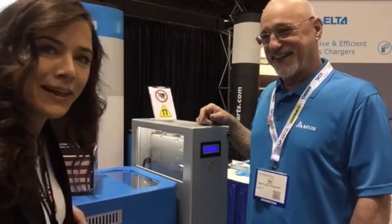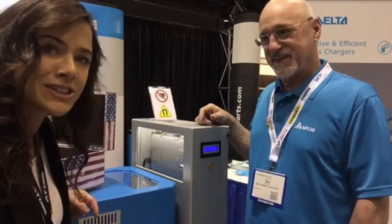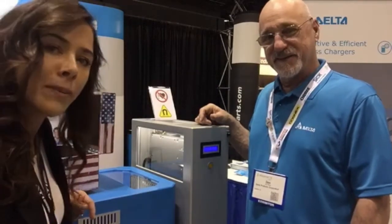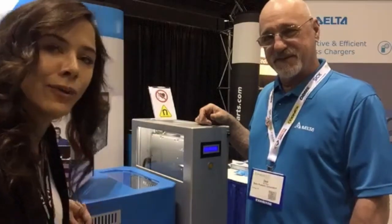Hi, you guys. This is Lisa Eitel with Design World Magazine here at Automate 2017 and the co-located ProMAT show. We are in the South Hall, booth 1971 with Delta.